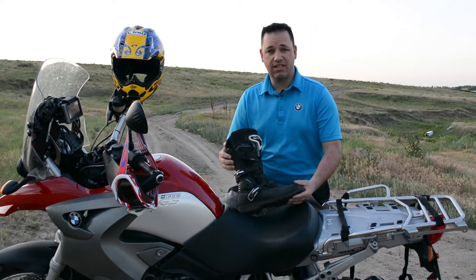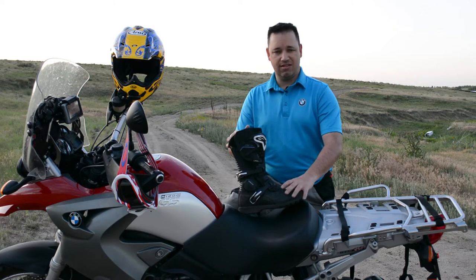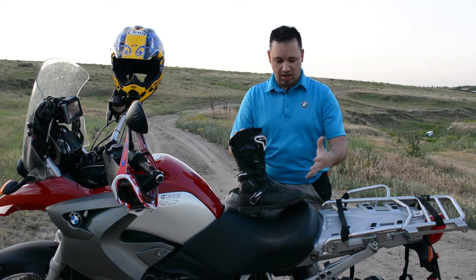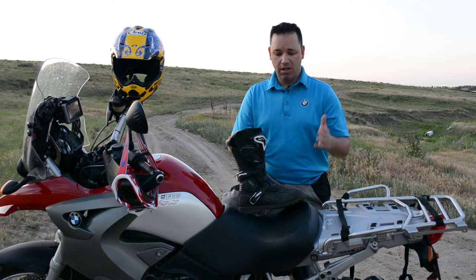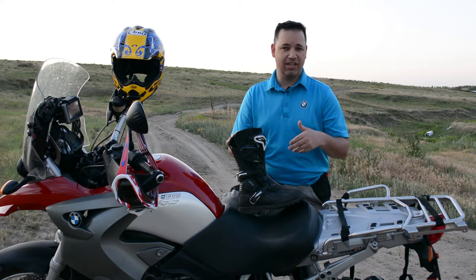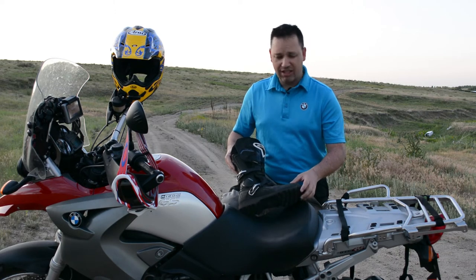This is an all-four-season boot. Something that also caught my eye is that this is a Gore-Tex boot. With that, it's waterproof, breathable, and life guaranteed. There are times I've been riding in the rain and there's nothing worse than having to pull over, put a plastic bag over your foot, stick it back in — it's just not a win-win for me.